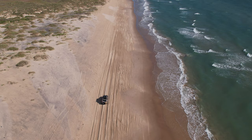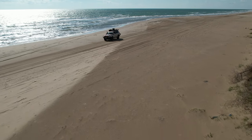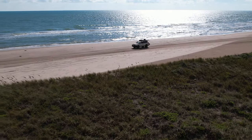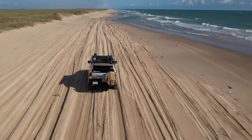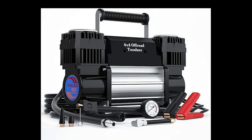Hey friends, I'm big on tire deflation when driving on soft sand. Many people don't do this because airing back up is time consuming and high-performance air compressors can be expensive. But what if there was a cheaper alternative that challenges the expensive competition? Tozala sent me their 12-volt air compressor — this dual cylinder portable monster.